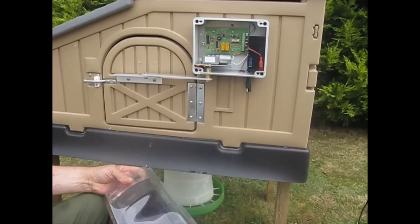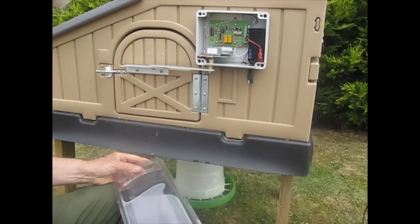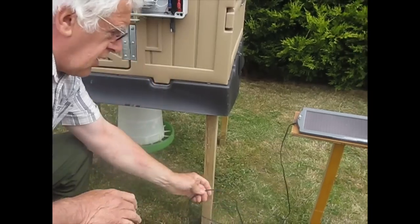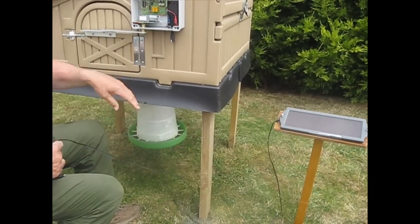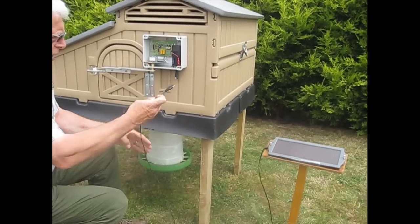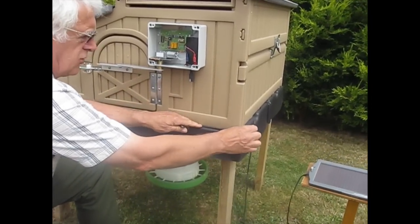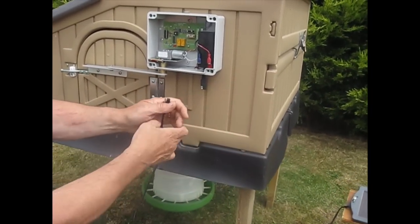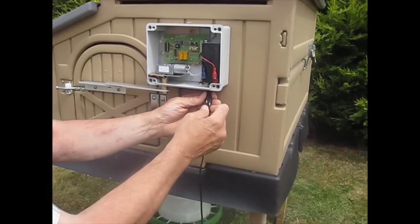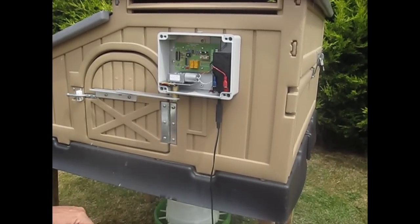Now we're at the stage of fitting the solar panel, because obviously we don't want the battery to go flat over a period of time. Here's one we've mounted earlier — we've put ours on a little stand we've made inside, but you can fit it on the roof or wherever it's convenient. Make sure it's in the sunlight. Route the wire neatly around the edge so that nobody trips over it or the chickens don't damage it. It just plugs in there and will then recharge the battery.